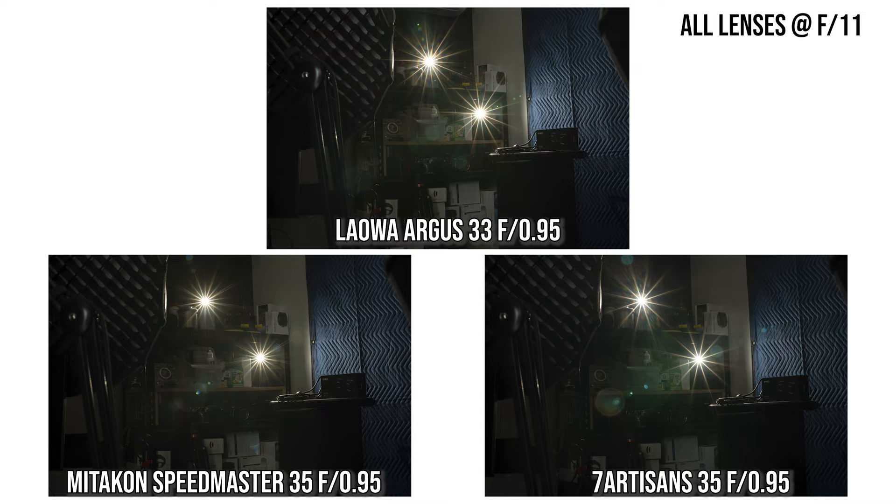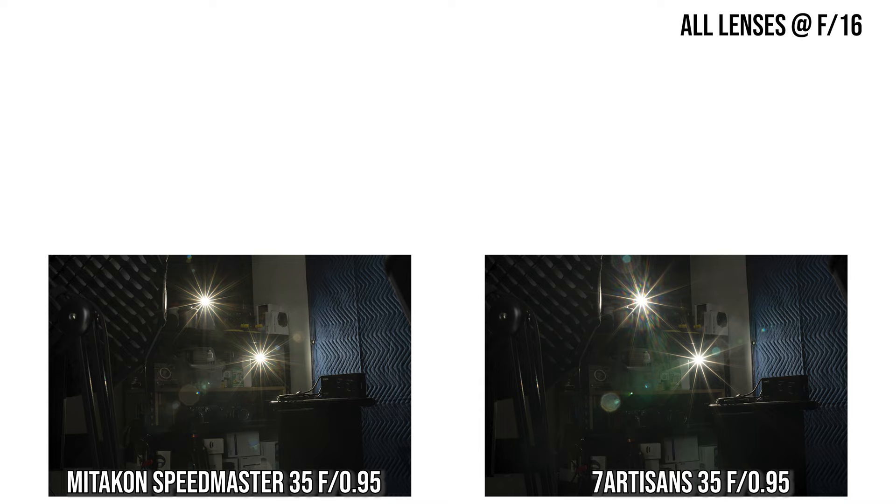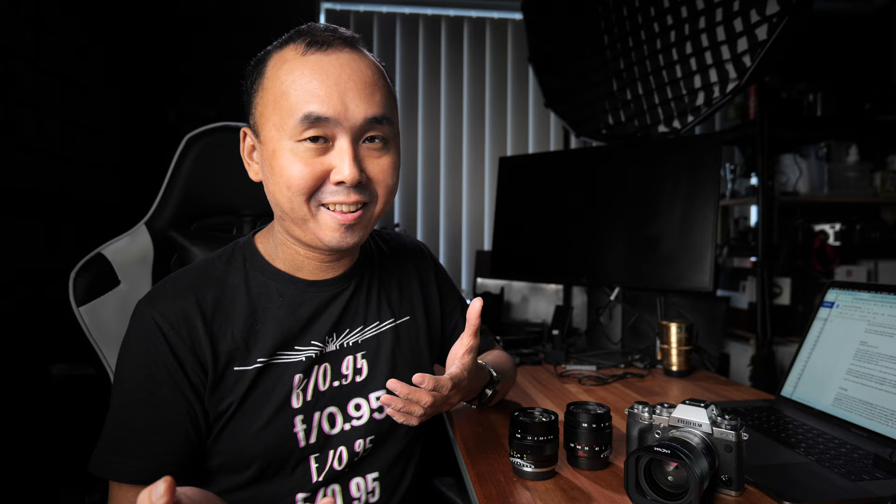The sun stars from the 7Artisans are also very nice and clean, while the sun stars from the Mitakon don't look quite as clean. One thing to be aware of: the Lauer can only stop down to a minimum aperture of f11, which surprised me during testing, while the other two lenses can both stop down to f16. A smaller aperture would allow longer and sharper sun stars, but both the 7Artisans and Mitakon have quite a bit of ghosting when shooting bright light sources at f16, which could be a little distracting.